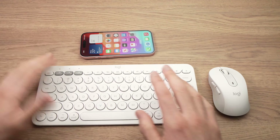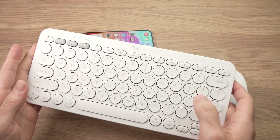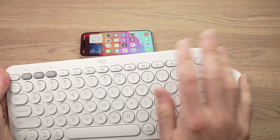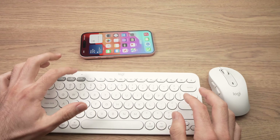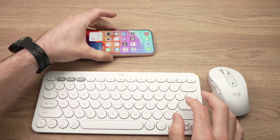The first thing you need to do is put those devices into pairing mode. For the keyboard, it depends on the brand, but to put it in pairing mode I just need to press one of these buttons.